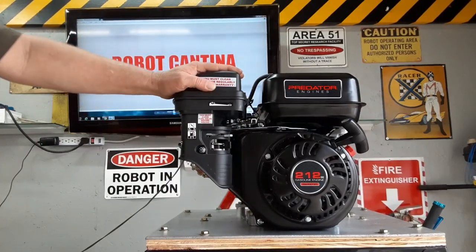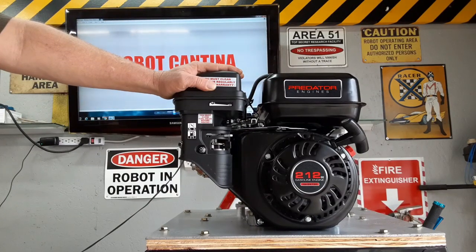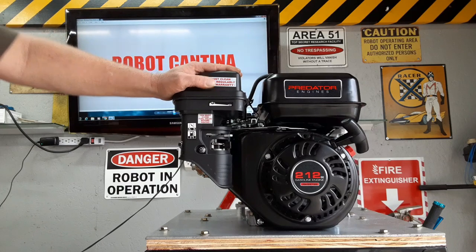How much power will this little engine make right out of the box? The answer might surprise you. Stay tuned as we dyno test the 212cc Predator engine.